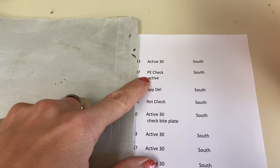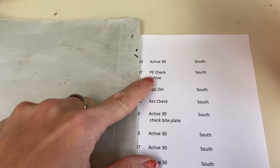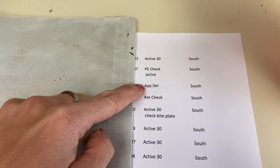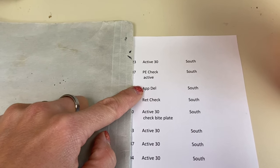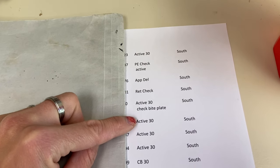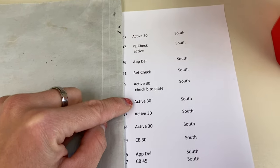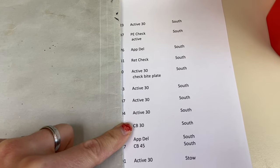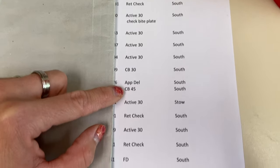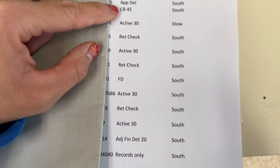We have to check an expansion on a power expander and they're active. We have appliance delivery — we have to deliver a retainer, a retainer check, cement bands, molar bands, appliance delivery, and molar bands.